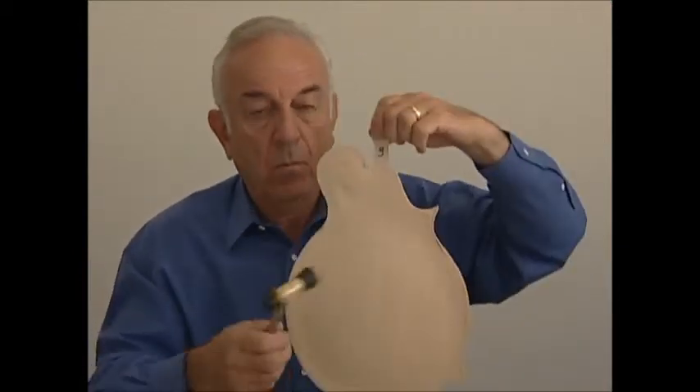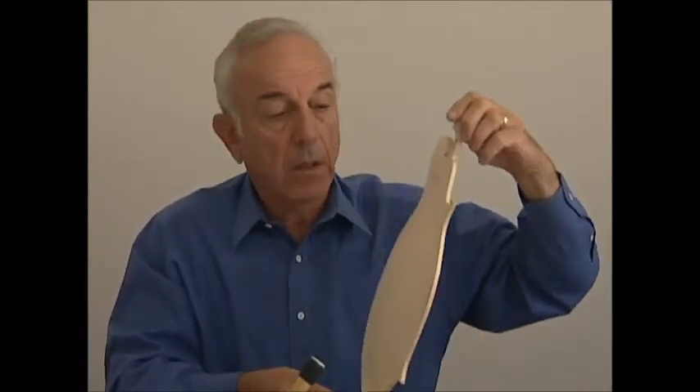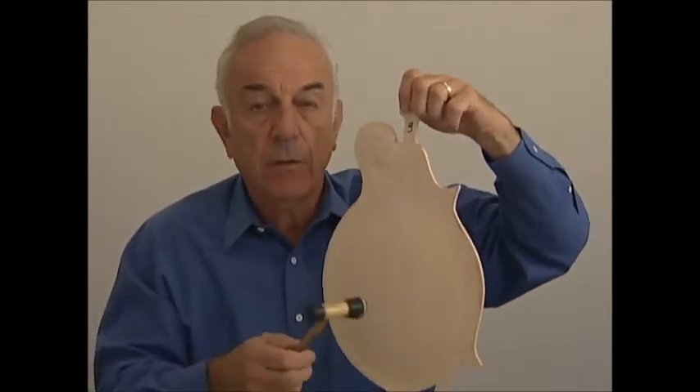A little bit lower. A little bit lower. Let me do it again — I'll do it from three to two to one.